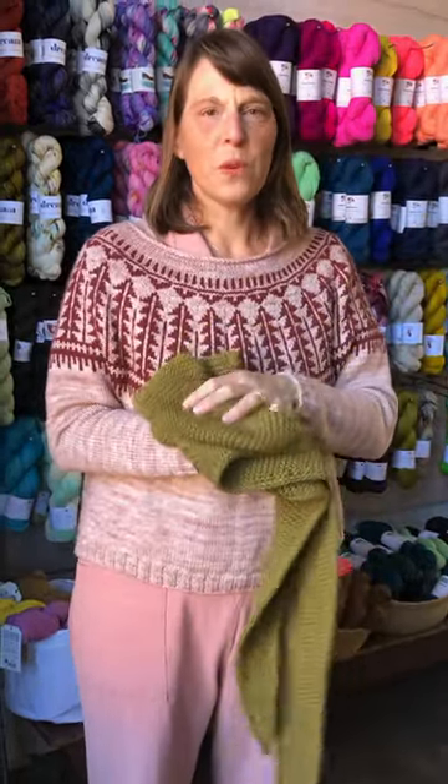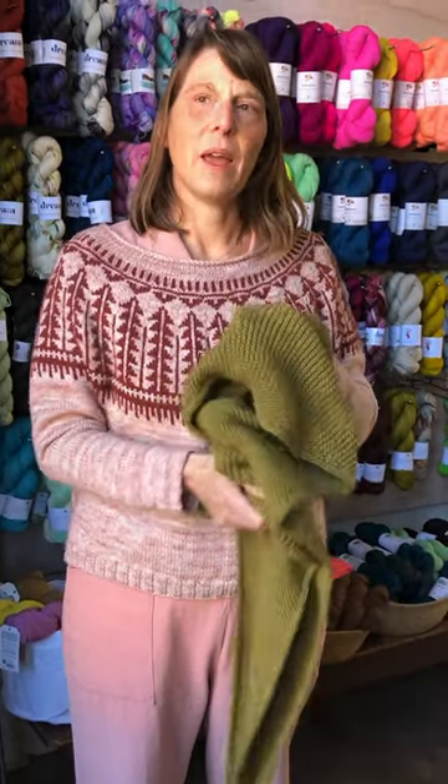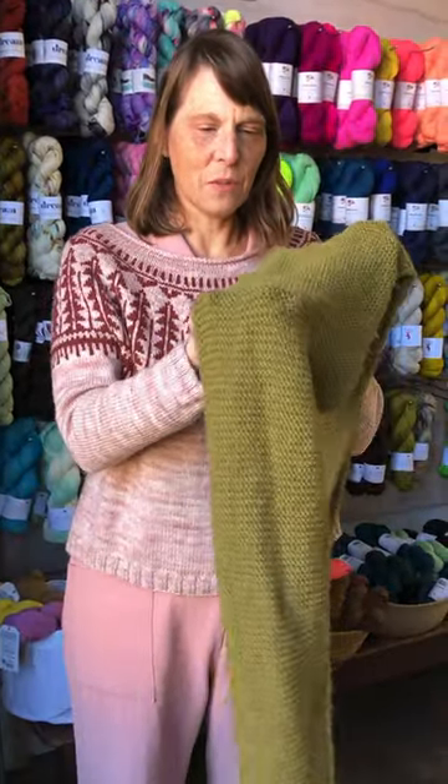It uses a worsted weight yarn. I used beautiful Amano Warmy — it is baby alpaca and extra fine merino, and it's just so squishy and soft. Plus it has this beautiful little halo.